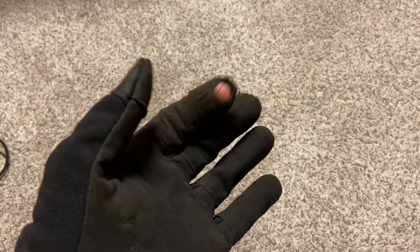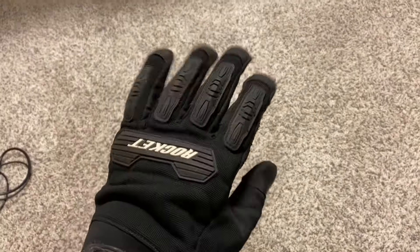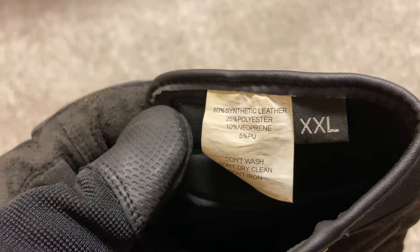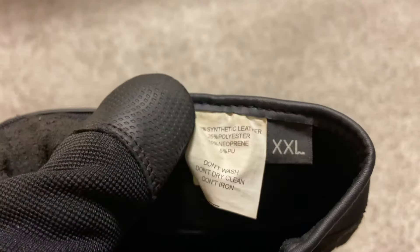I guess just from pulling the clutch lever. I was under the impression that these were leather, but I just looked at the tag and they are 60% synthetic leather, polyester, neoprene, and I'm assuming PU is polyurethane.